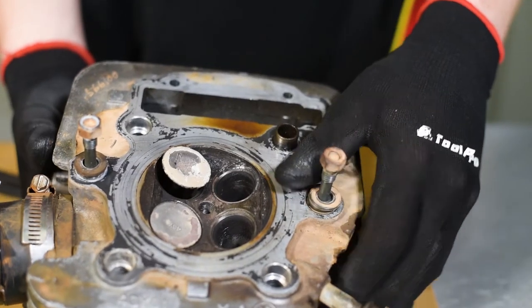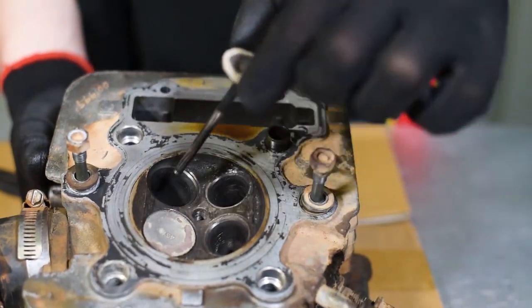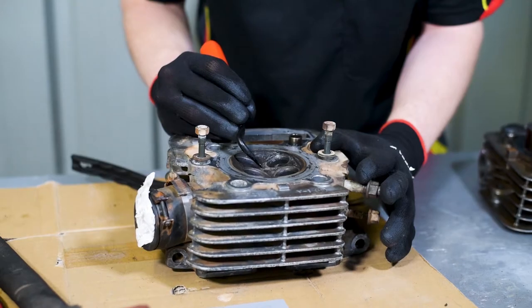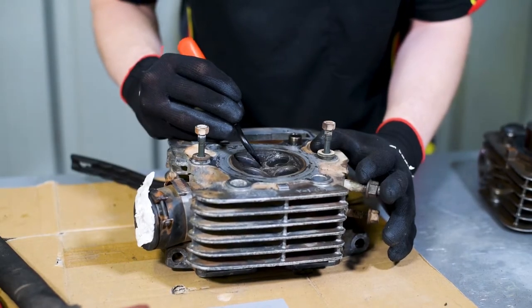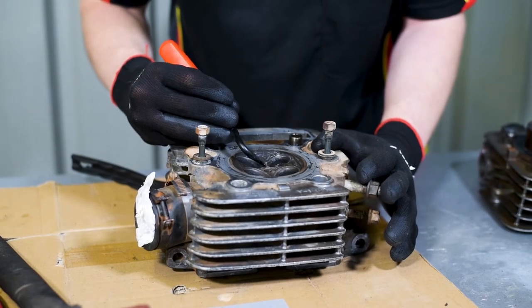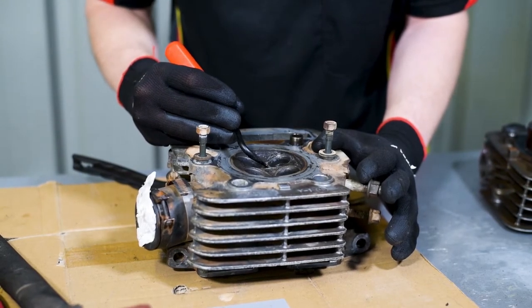Begin by removing the valves from the head and take the chance to remove any carbon deposits with a brass wire brush. Whether the valve seats require a re-grind depends on the condition of the head, but in this case new valves will be installed and lapped to create a perfect seal.